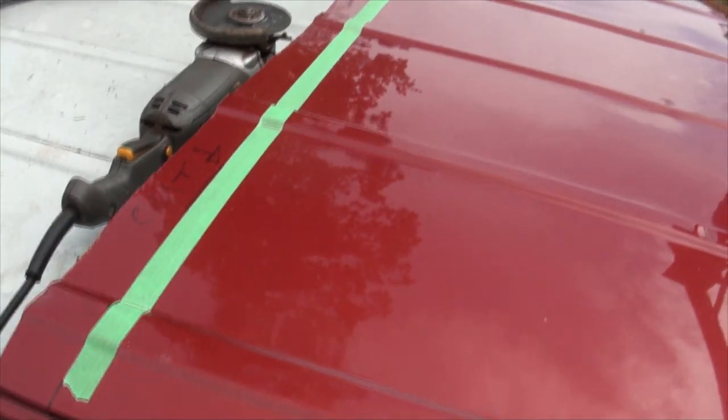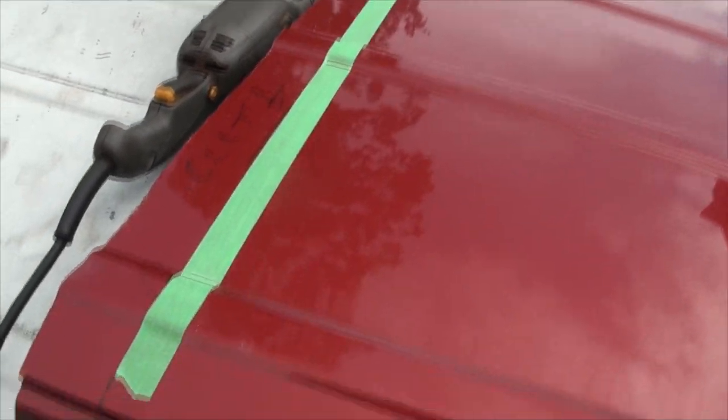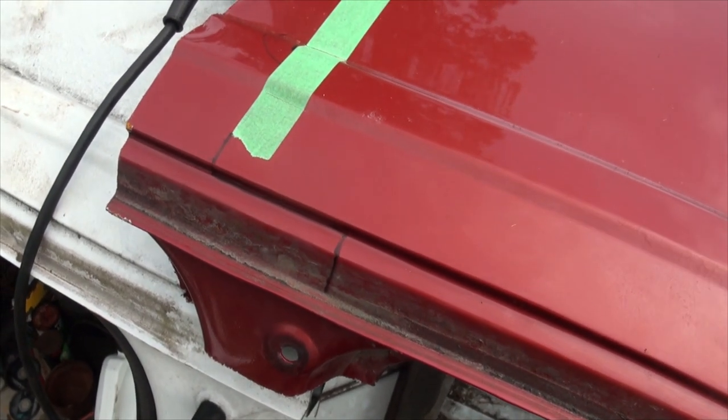I've got a green line taped off. I'm going to put a nice cut here and get rid of this rough cut, and then I'm going to bring the cut down here and down there. It's really hard to explain, but we're overlapping the roof.